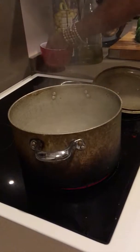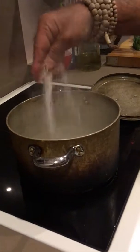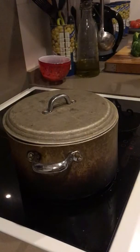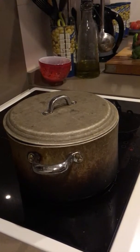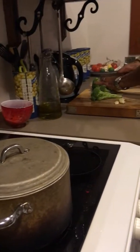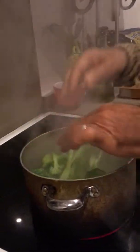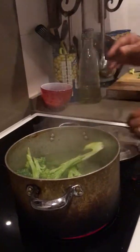With the boiling water, add some salt, chop your broccoli, put it straight into the boiling water — not more than four to five minutes.